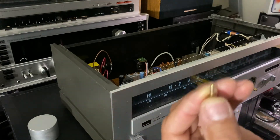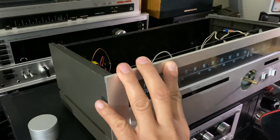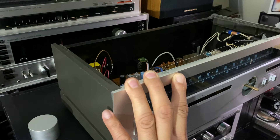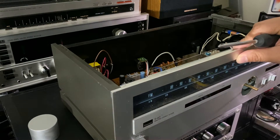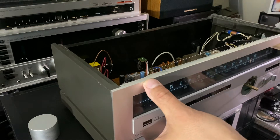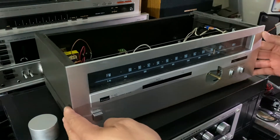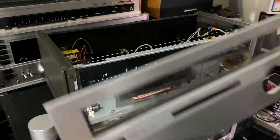There it is. There are four of them, guys. Some tuners have more, so it depends on how big your stereo is. This is not hard — like my Marantz, it's not a hard thing to do. It's a small piece, and as you can see, you pull this thing out. There it is.